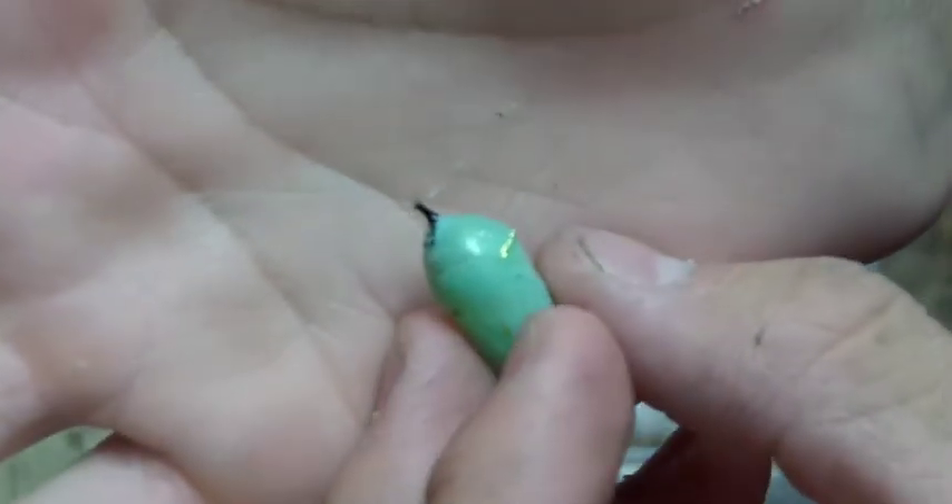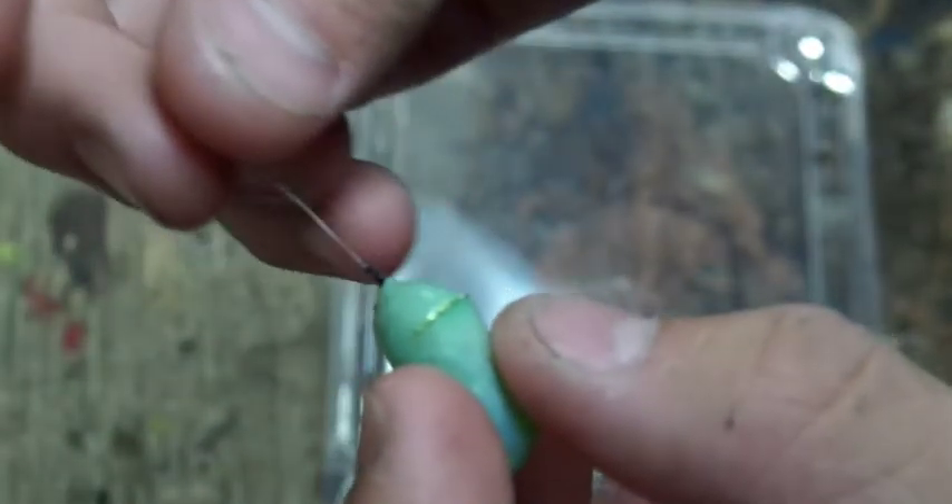Hello everyone, Outdoors and Botanical here. Today, as part of the 'Bring Back the Monarchs' episodes I'm doing, I want to show you how to repair a chrysalis. Because sometimes when you're taking them off, the silk breaks, and then what do you do? Sometimes there's just that little piece left and that's not really enough to hang it.